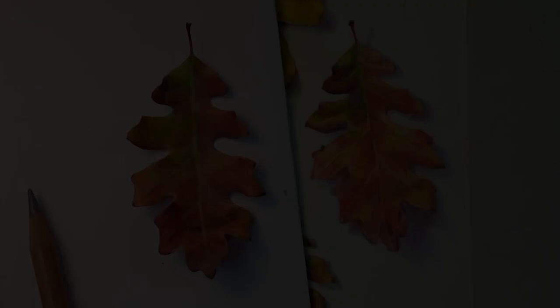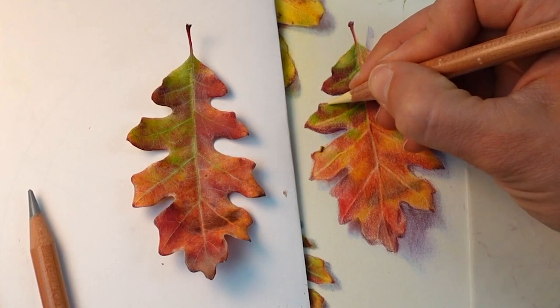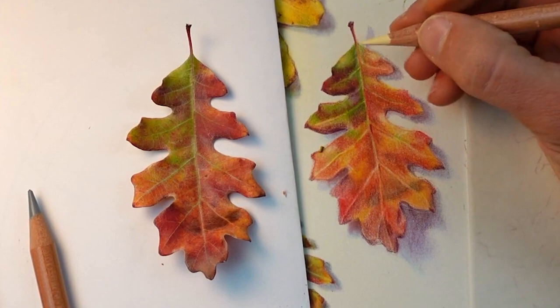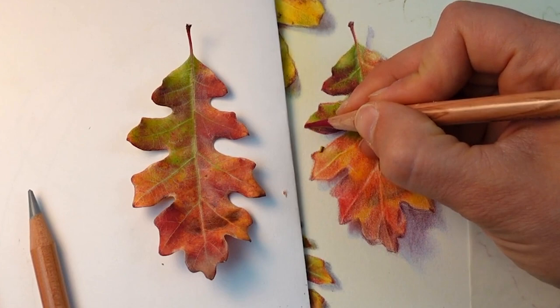At this point with that first layer of colored pencils I've got a really solid base layer. I know where the brightest reds are, where the coolest reds are, where the greens are, where the value shifts — but what I don't have is that final sheen or surface quality and texture of the leaf. I'm also missing the details. So that is going to be my goal and main focus for this final layer of colored pencil.